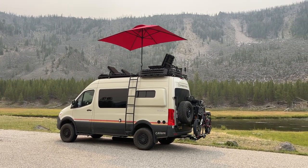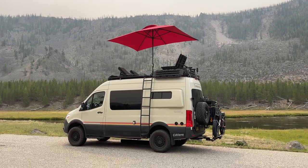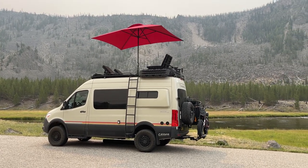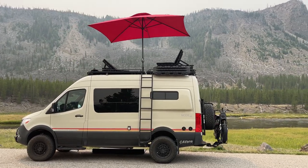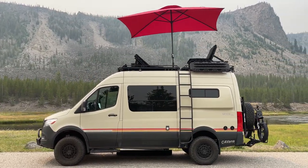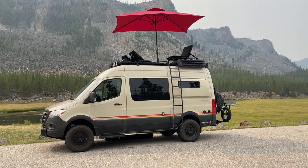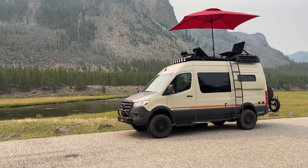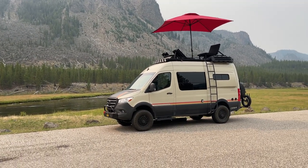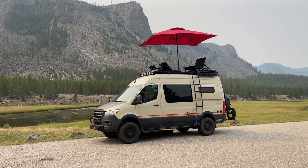Hey everyone, this is Jason with Canyon Adventure Vans. Today I wanted to officially share our new upper deck seating system with you. I got it all set up. I'm spending a couple of days in Yellowstone National Park and I thought this would be a great place to do our YouTube video on it and also to get some pictures for the website, so it'll officially be up here soon.